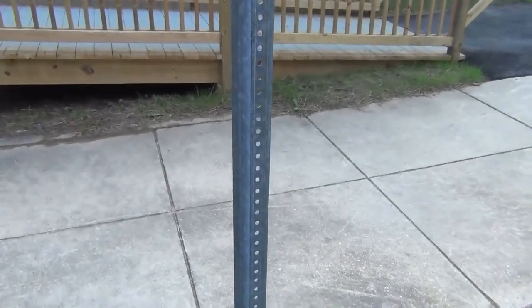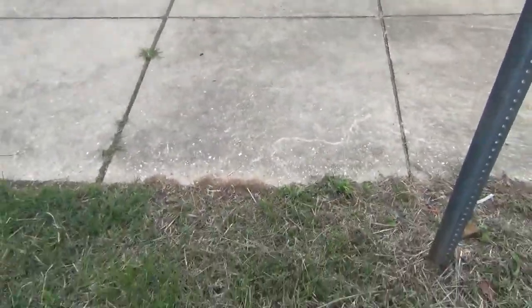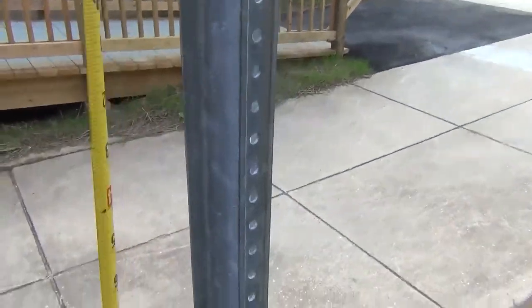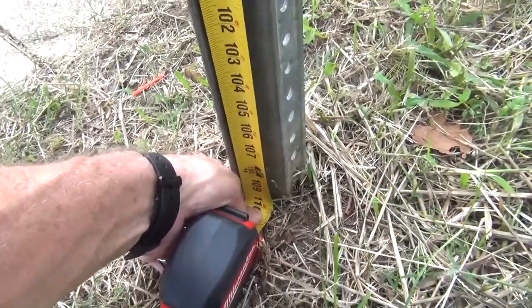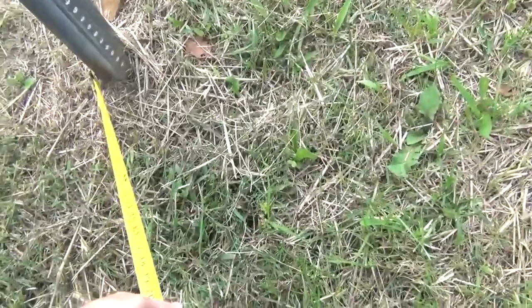Now that the Sun is hiding behind the clouds the shadows aren't as obvious, but I'll go ahead and measure the height of this lamp post. Let me see if I can do this one-handed. The tape is hooked on the top of the lamp post — going down to the bottom — and it reads about 110 inches for the height of the lamp post.